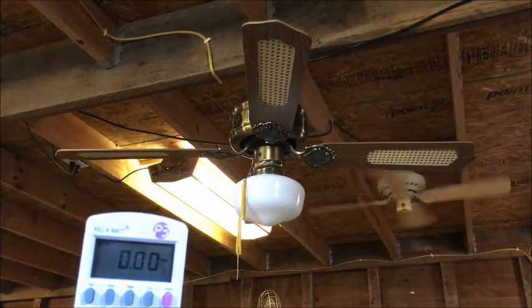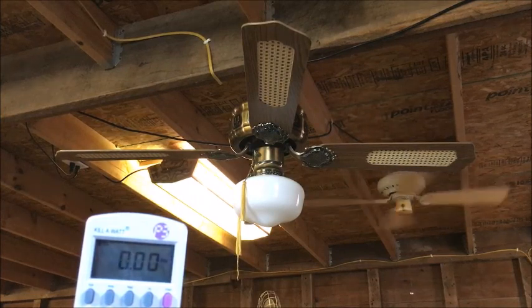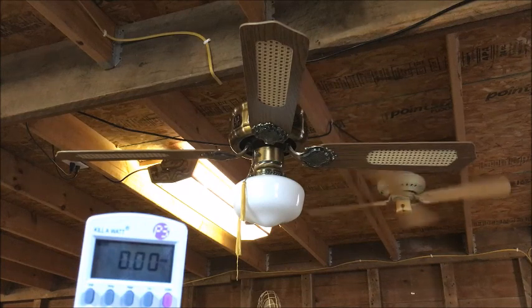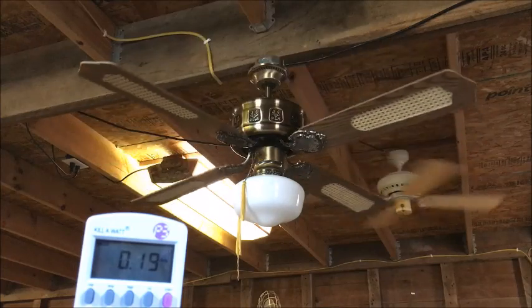Now it's time to do a solid state variable — see if it's noisy or quiet. Okay, pretty quiet.